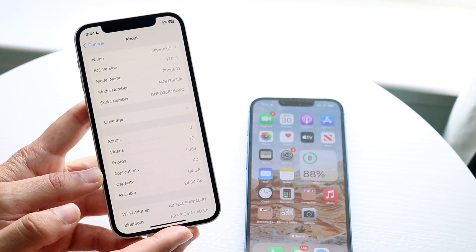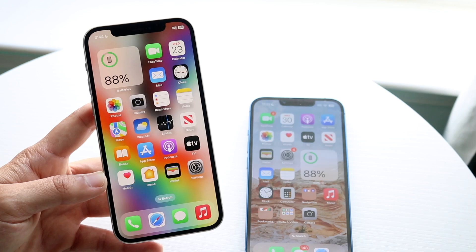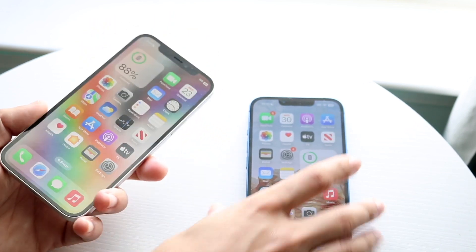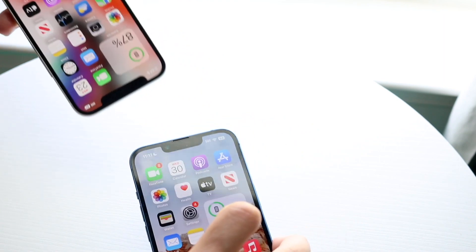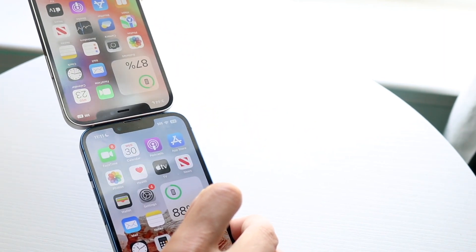Another thing you need to do is make sure you're tapping your iPhones together at the very top. Sometimes tapping them close may work, but you really need to put them close to each other at the top in order for the contact sharing to actually start working.